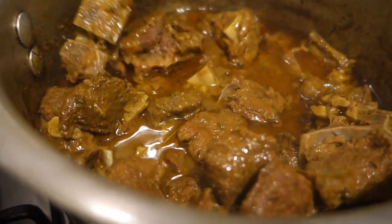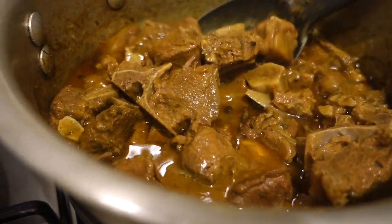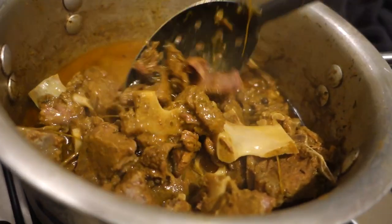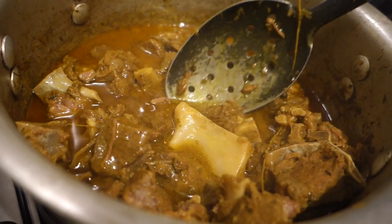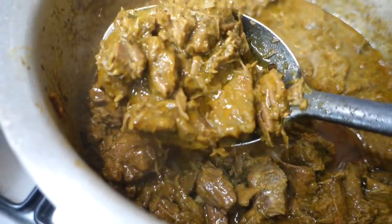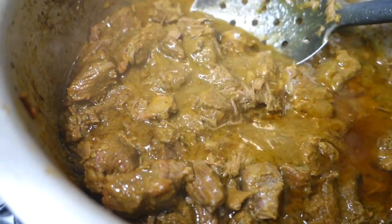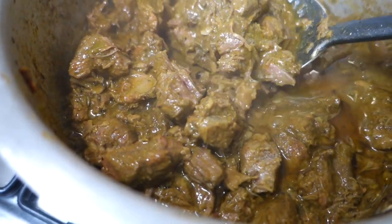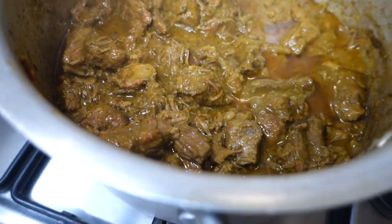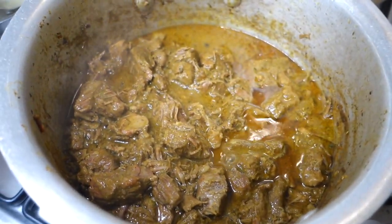I just want to get all the bones out and then we'll be good to go, because this is going to be the filling for our pie. I'm going to drain off some of this oil — I just wanted to show you guys how the meat is literally falling off the bone. I've removed all the bones and I'm going to let this cool, then drain out the oil. I don't want the meat to break apart too much, so that's part one.